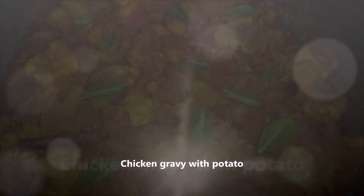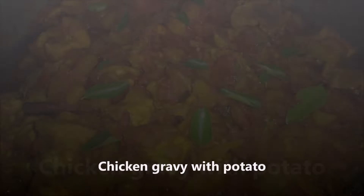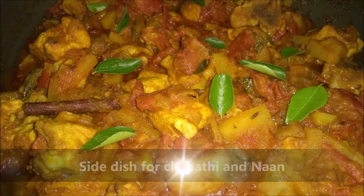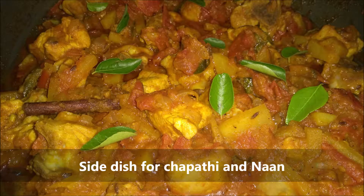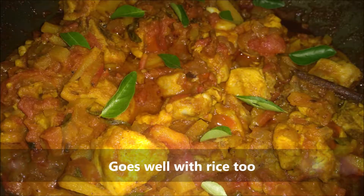Hi Friends! Welcome to Cooking My Passion Channel. This chicken gravy is made for chapati. I have to put this chicken gravy in extra. It has a super-round taste. How to do this?